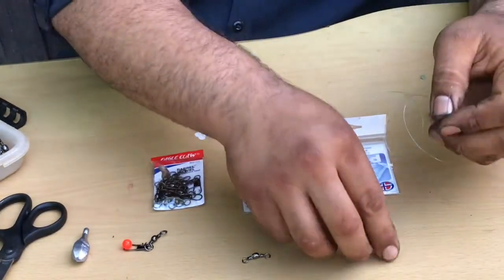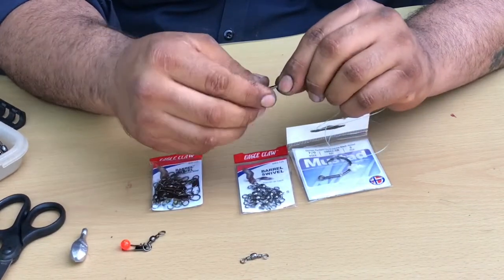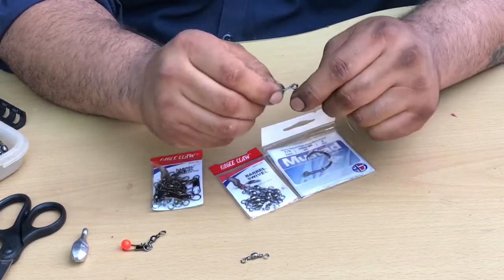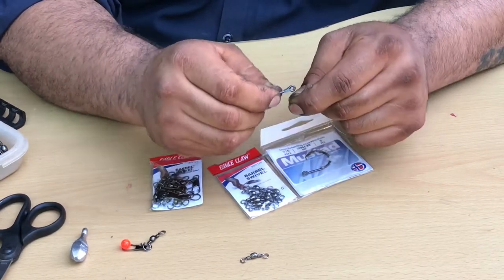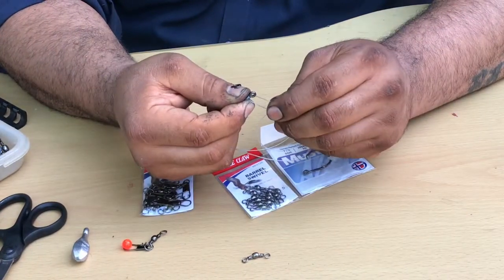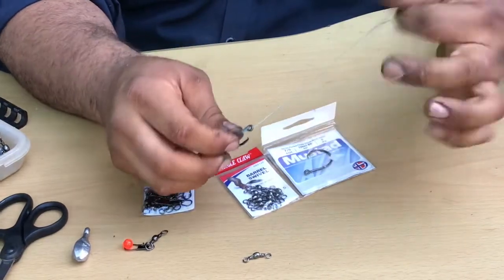Simple knot — it's the knotless knot. Very simple. Just thread it through the eye, hold your tag end down. I like to do 5 to 6 loops around the neck of the hook — we'll give it 6. Then we bring the tag end back, come through the back side of the eye, and just pull it tight. And that's it. That's the knot I use.